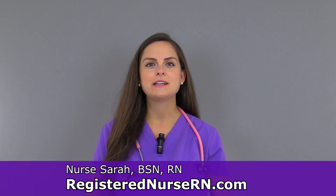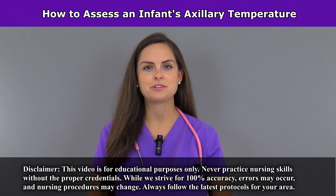Hey everyone, this is Sarah with RegisterNurseRN.com and in this video I'm going to demonstrate how to assess the axillary temperature in an infant.